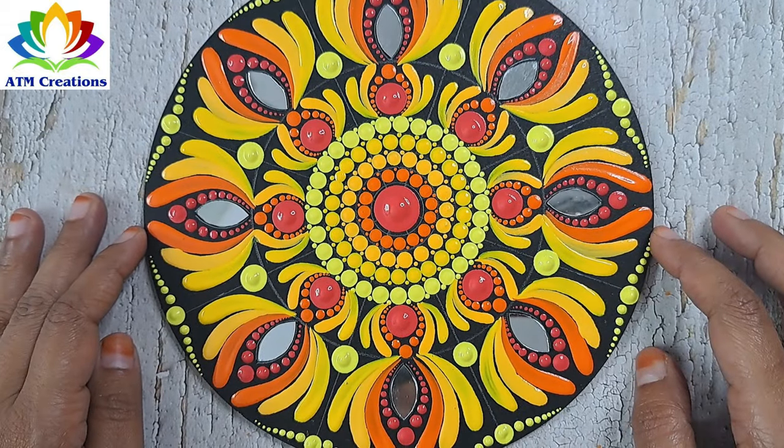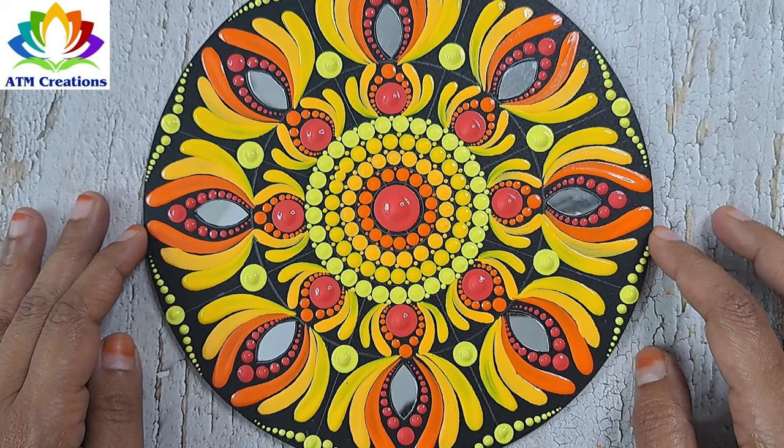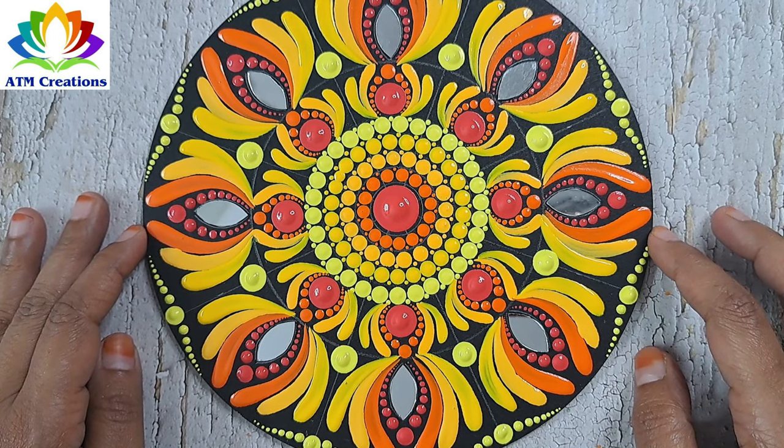I think, as I expected, this dot mandala came out really vibrant. What do you think? Let me know in the comments. Thank you for watching this video.